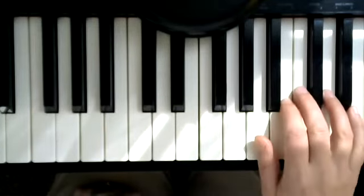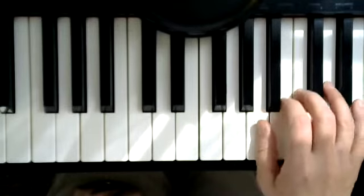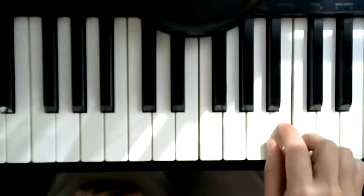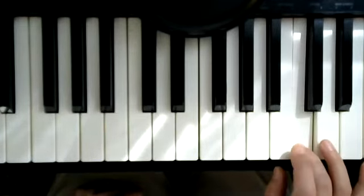Now let me do the new right hand part. Thumb on A, it goes rest. It helps if you think of it in a three-note group: A, B, C — and there's a long note.